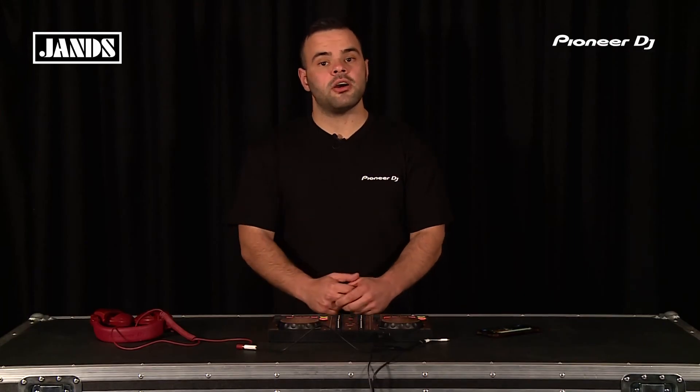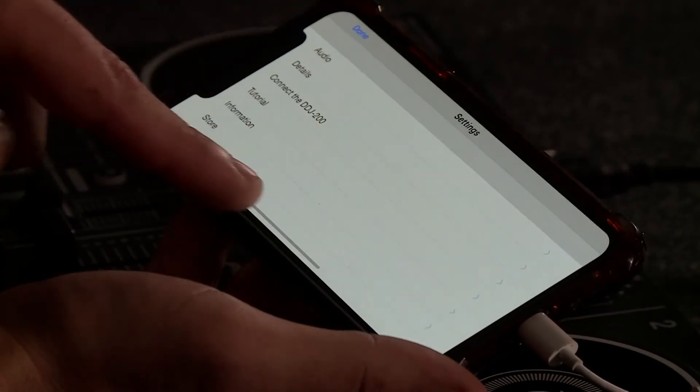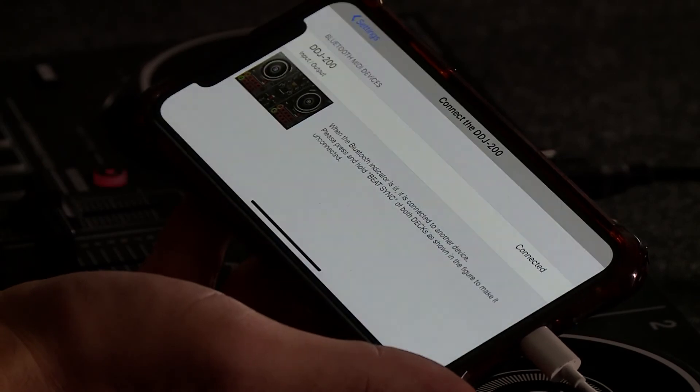The controller itself also contains seamless Bluetooth technology which allows you to connect to a number of iOS or Android devices to power WeDJ or a number of third-party applications.